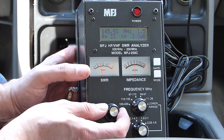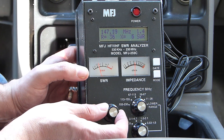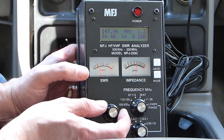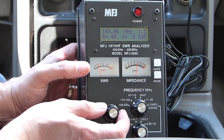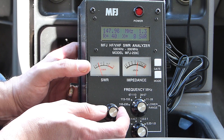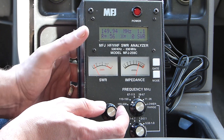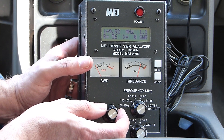Up at the top of the band, SWR is down to 1.3 with a resistance of 40 ohms and reactance of 8 ohms. So this antenna is definitely a little on the short side. Just for fun, I'm going to keep going up and see where it centers out. The antenna seems best right around 150 MHz — SWR is 1.1, no reactance, and a resistance of about 56 ohms. So the antenna is definitely a little short.